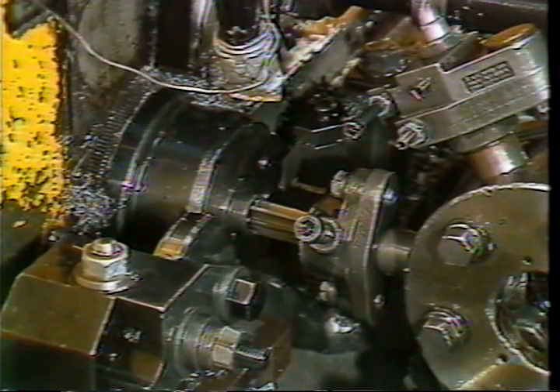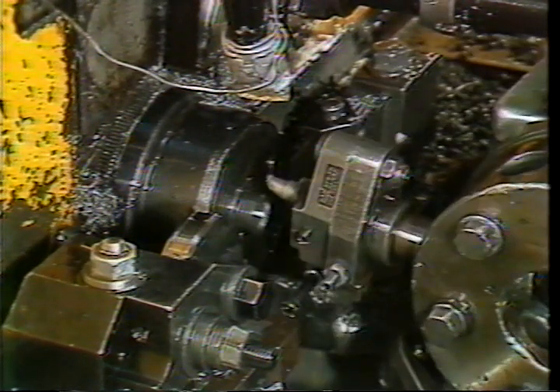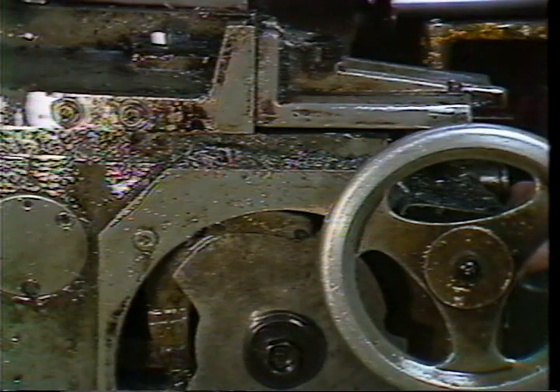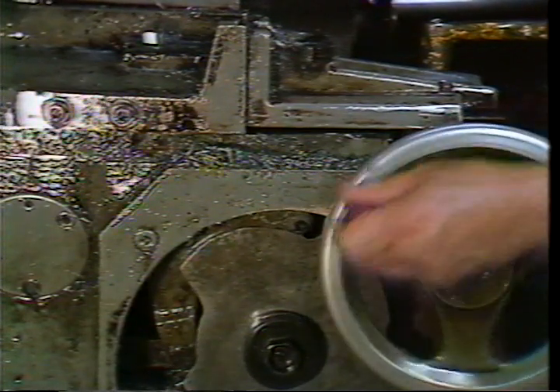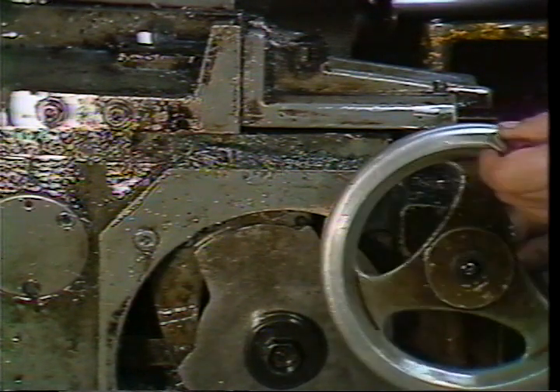Index the turret by hand to be sure the bump screw clears the cross slide riser block. Hand crank the machine until the turret cam roller is on the top of the recess lobe of the lead cam. The recess lobe will have a short rise and a long dwell portion. The long dwell gives time for the cross slide to move the cutting tool in and out of the stock before the tool is pulled out by the turret.